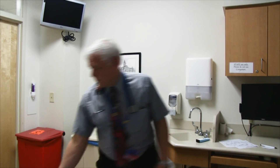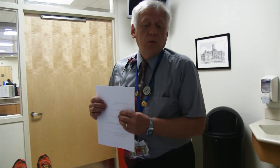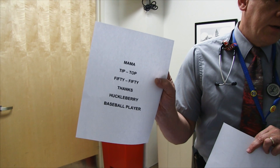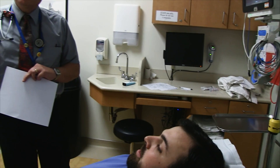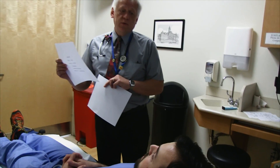I forgot — some of the first questions are simply: 'What month is it?' and 'How many years old are you?' — not your birthday, but how old are you. Then we have some words for articulation: 'Mama, tip-top, fifty-fifty, thanks, huckleberry, baseball player.' There are all kinds of diphthongs in there, so if someone has slurred speech you'll pick that up. Watch out for ethnic variability in speech patterns, especially in the South.